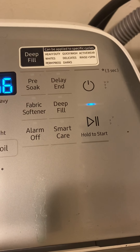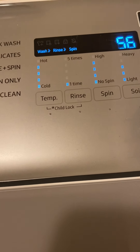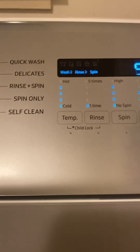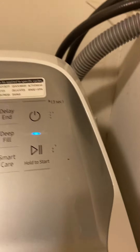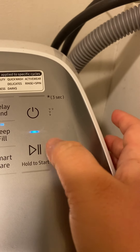So I'll just turn this on. And I'm going to put on permanent press. Duffle. And start this washing machine up.